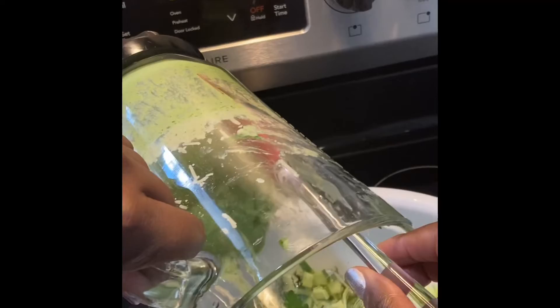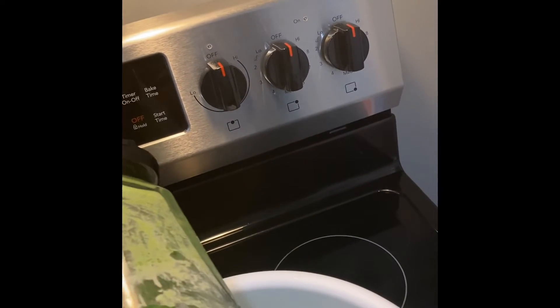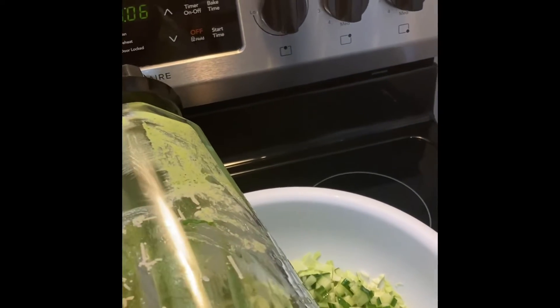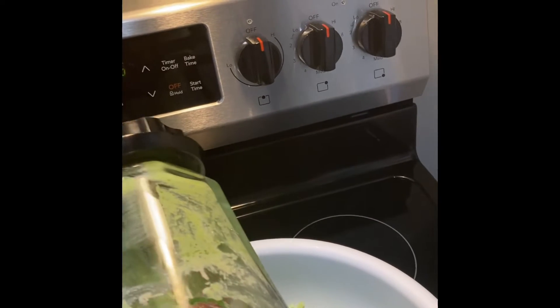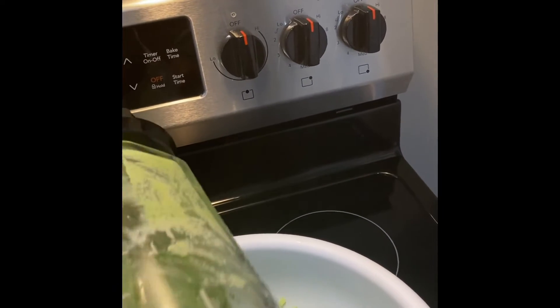I really hope this one is good, because last time I followed a recipe off of YouTube it made me sick for two weeks. Somebody made something called a white cheese chicken lasagna — I don't know why I thought that was a good idea. I did everything I could to erase that from my memory. It was terrible.